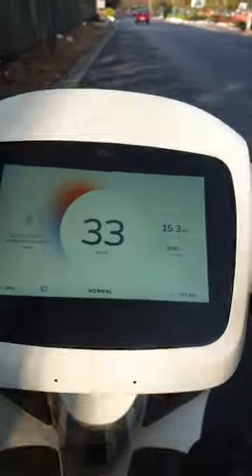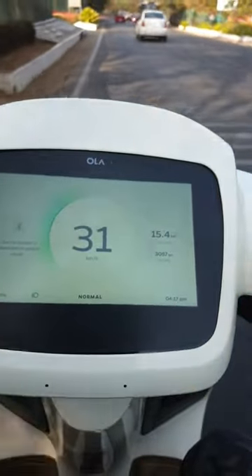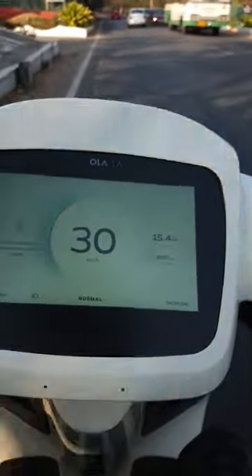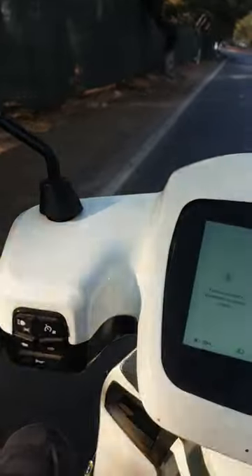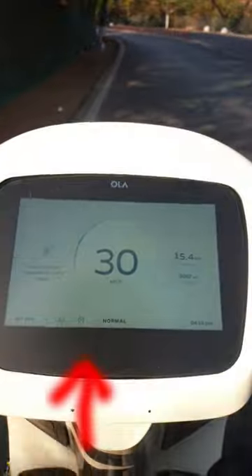You have to maintain a speed above 20 kmph to use this cruise control feature. So now we are at 30 kmph and we are going to press the cruise control button. And you can see the cruise control symbol on the screen.